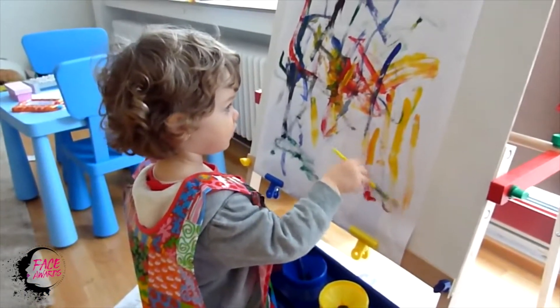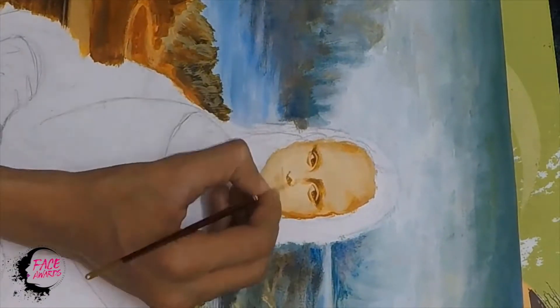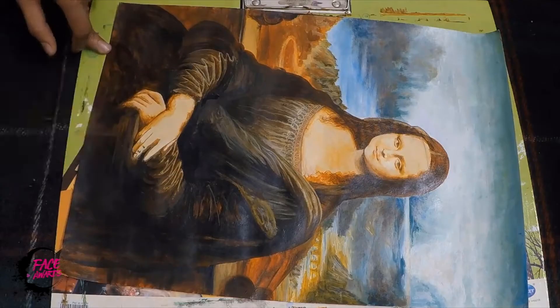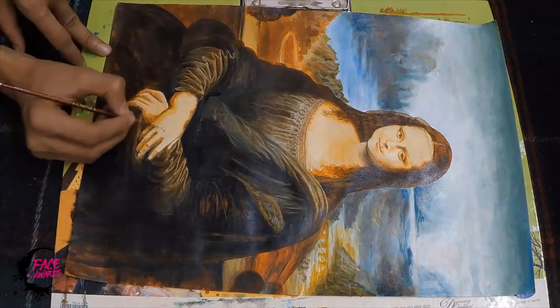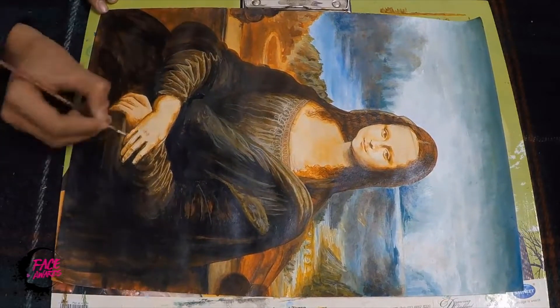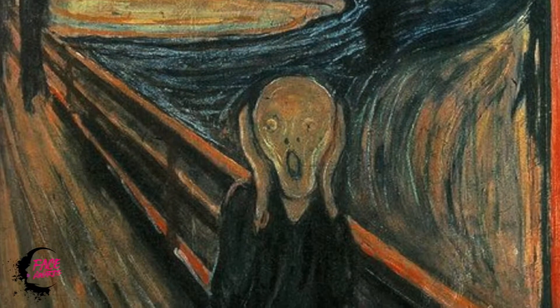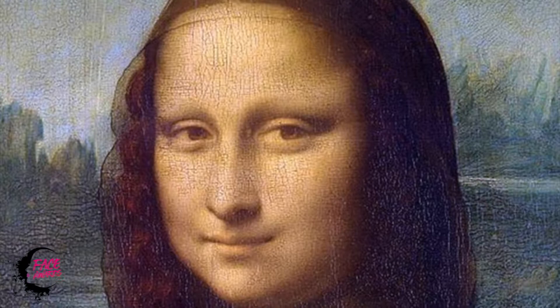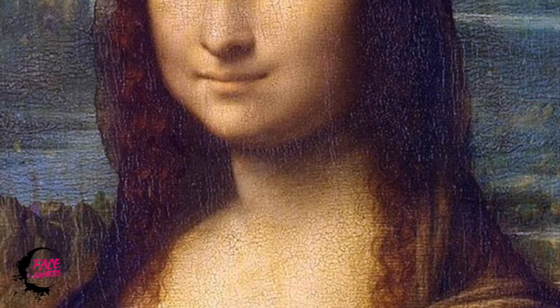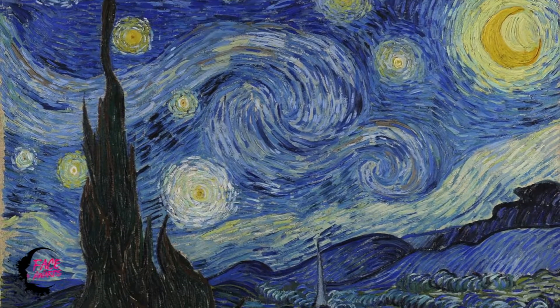I love to draw and paint, or like anything I can do to express myself. One of my biggest inspirations are the creators of these masterpieces, and never, never will their paintings be forgotten. I know that they will be remembered in every shape or form for a long, long time.